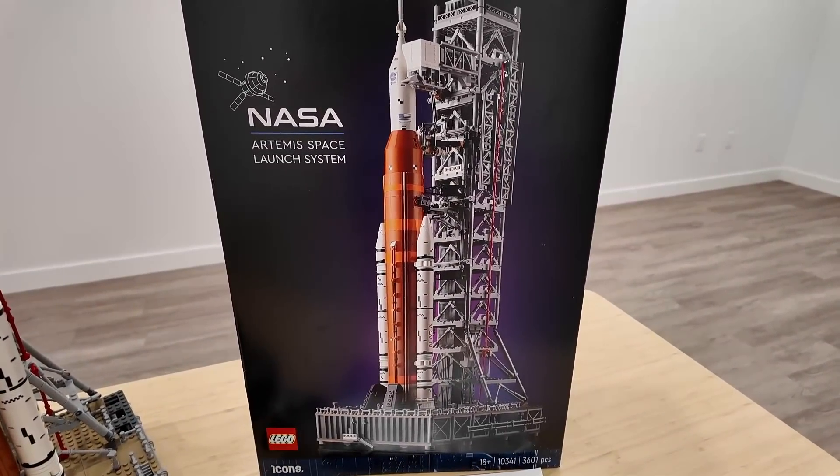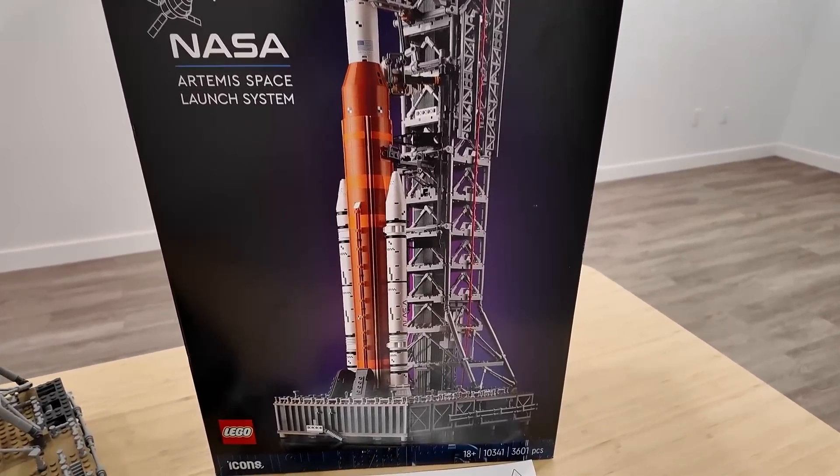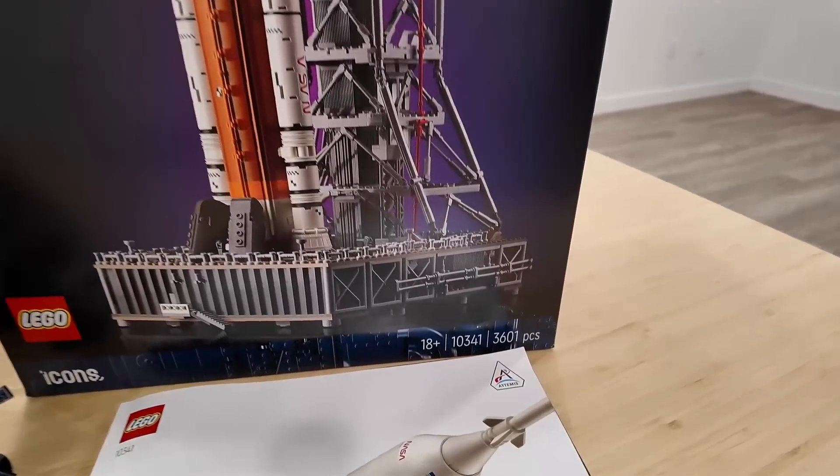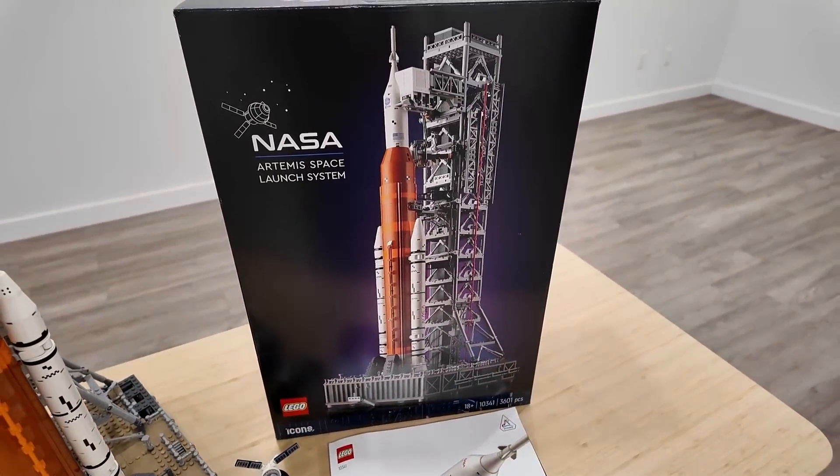This thing looks beautiful — what a great addition to the LEGO space lineup. I really think that price-per-piece ratio is pretty good. We've got 3,601 pieces retailing for $260, so definitely not too bad.